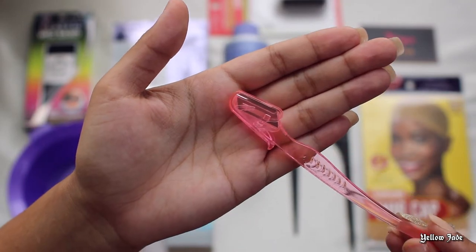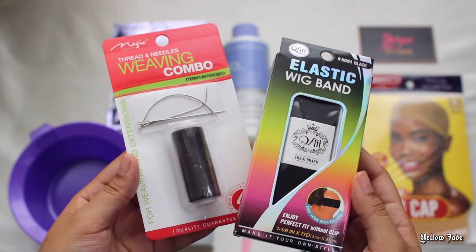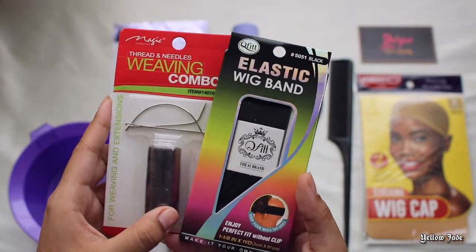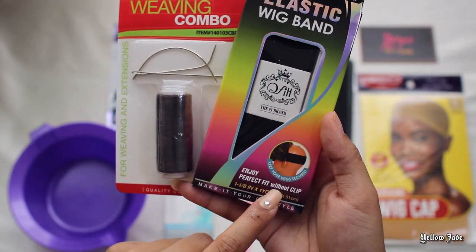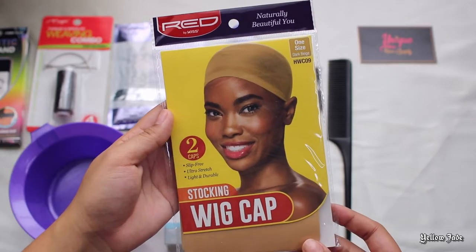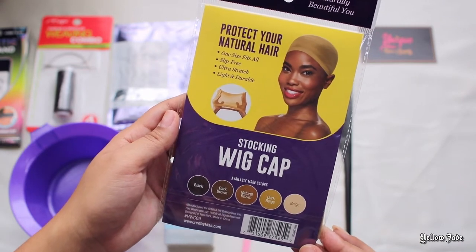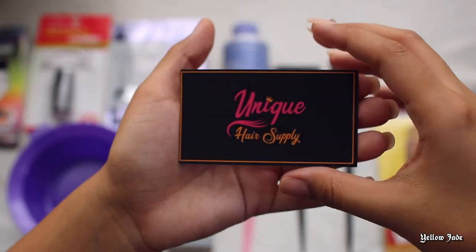To cut your lace, you can always use an eyebrow razor or scissors, whichever you prefer. The new method we're trying today is transforming this lace front unit into a glueless lace front unit — I've never done this method before, but Christiana was so nice to send me these, so we're going to try it for this video. Of course, find a wig cap that kind of matches your skin tone. And thank you so much, Unique Hair Supply, for sponsoring this video.